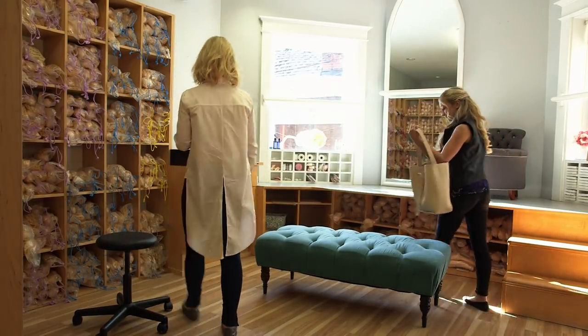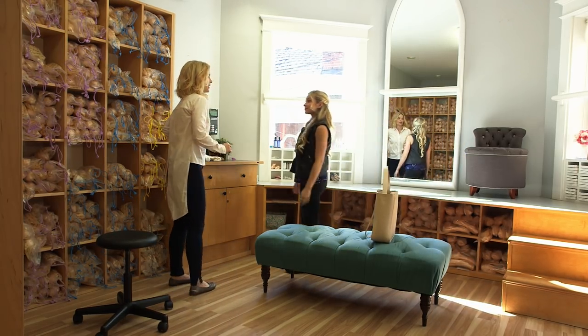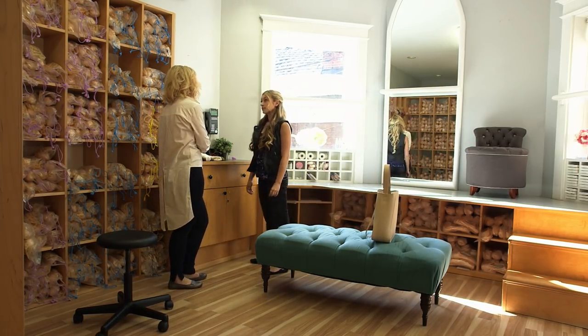It's great to see you. You too. Right now, I'm at my favorite pointe shoe shop buying my new pair of pointe shoes. I want to make sure that I get them now so I can work them in and they fit my feet perfectly.